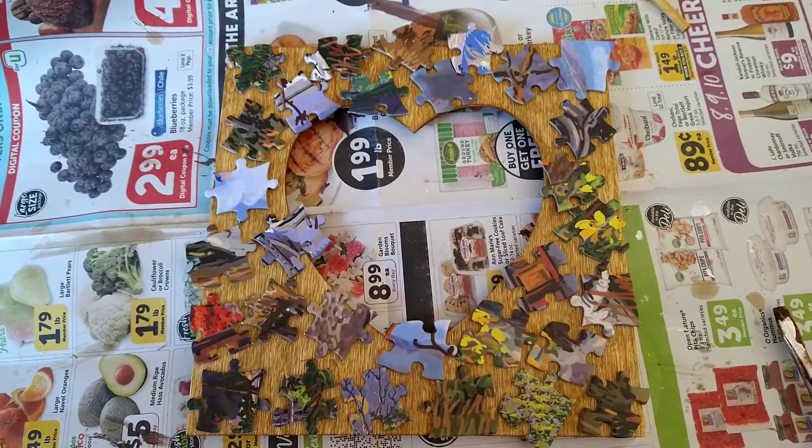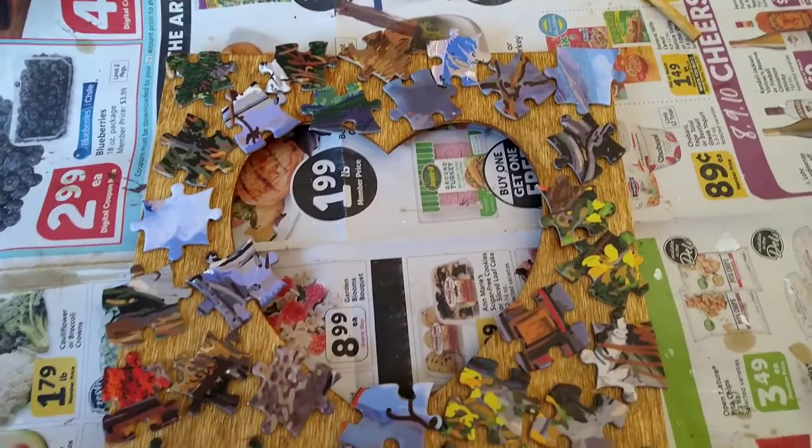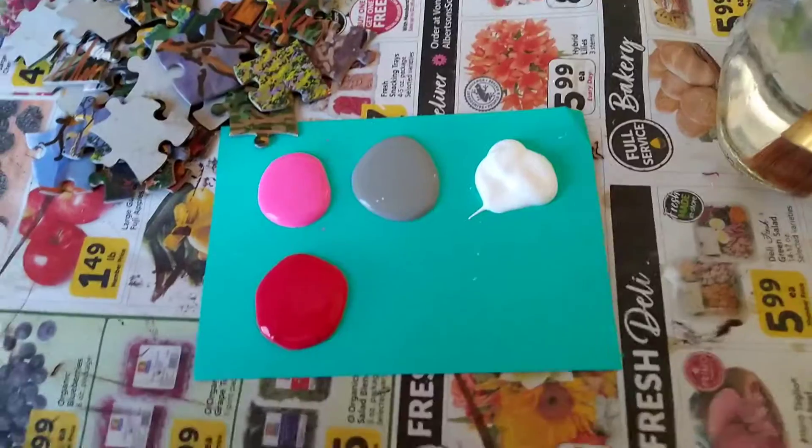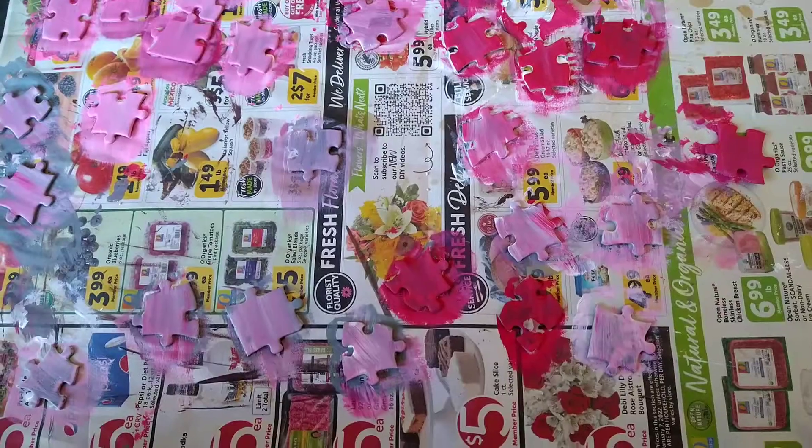Here are a few pieces of the puzzles that I will be using. I mix all these colors and apply them on the puzzle pieces.